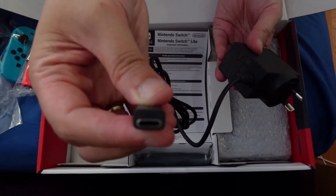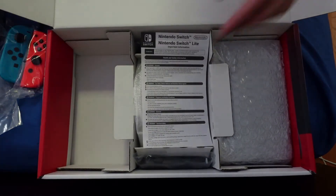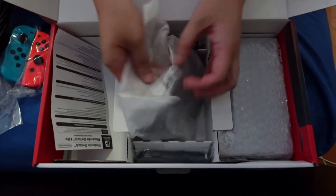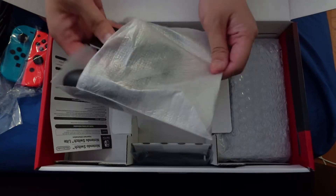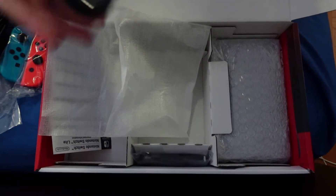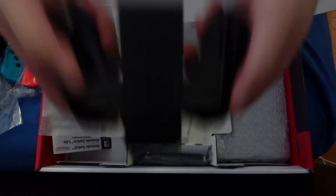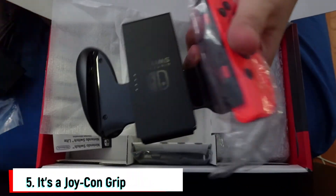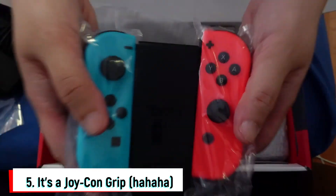Then we have the important information. And we have the... yay! There's a controller for the joysticks.